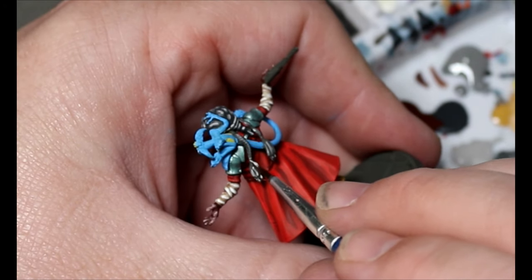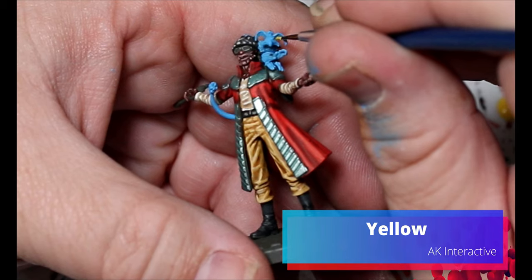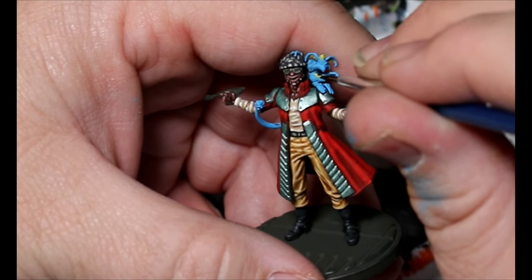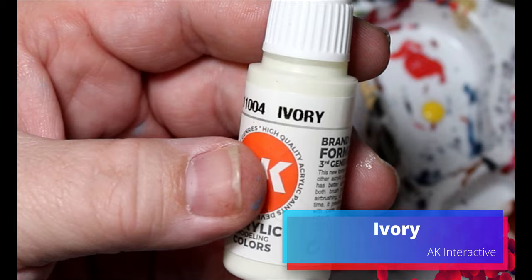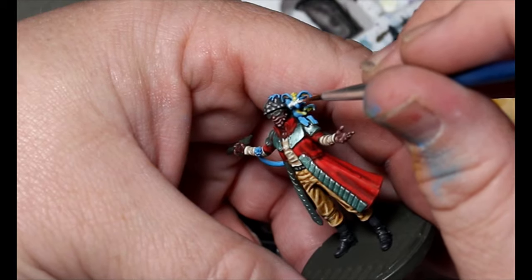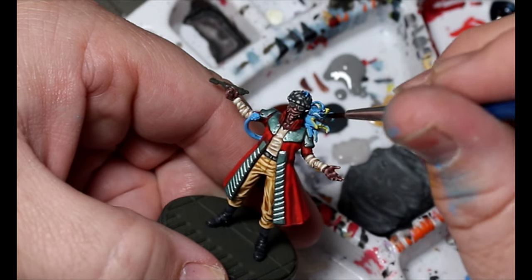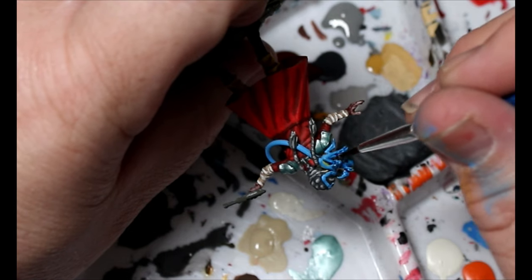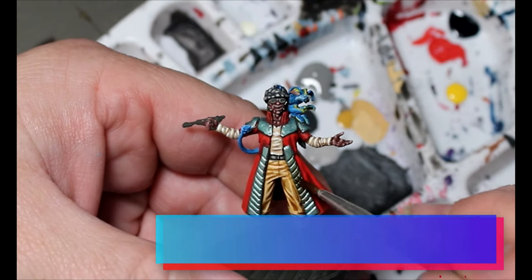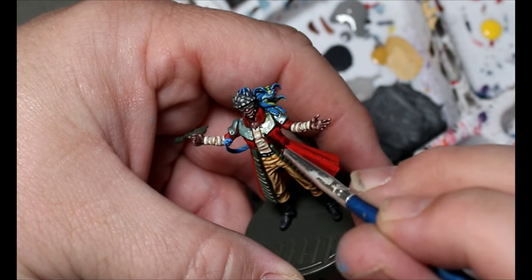Now we're taking some yellow and using it on the inside of the ears of the lizard monkey, the palm of his hands, and a couple spots on his body. Then we're taking some Ivory and putting it on the lizard monkey's face. Once that's dried, we're taking some Blue Tone and putting it over everything we just painted — all the blue, yellow, and white on his face. Then we take some Copper Brown with Speed Paint medium, thin it down quite a bit into a dirty wash, and put it on the armor bits to age them down.